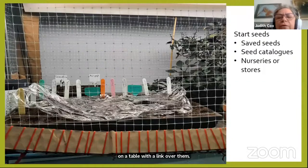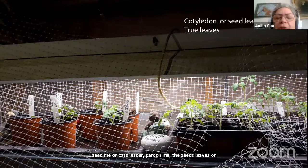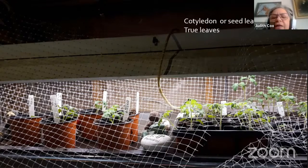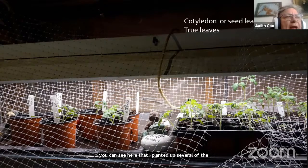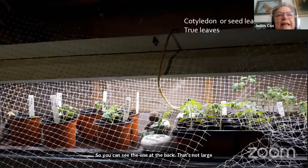As they start to grow, you'll see seed leaves — just two little leaves — and they all look the same. Then you'll see new leaves sprouting that look like tomato leaves; those are the true leaves. I've already potted up several tomatoes because they were getting too big for their containers. Tomatoes grow at different rates and different sizes.